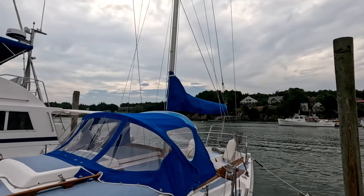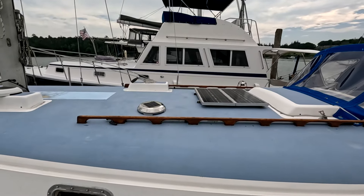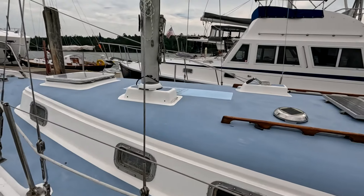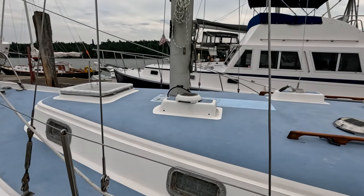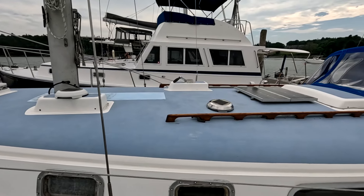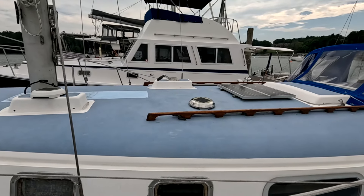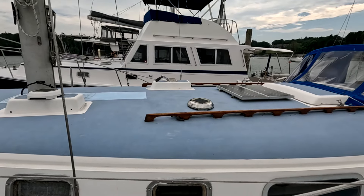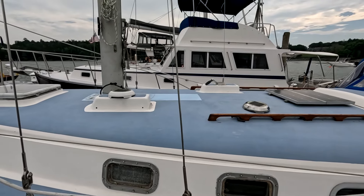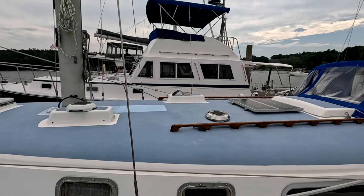We have two day-night solar vents — one over the salon table and one on a Dorada box over the head. They draw air out and keep the boat ventilated. They run during the day from solar panels and also have a battery that charges up during the day to run them overnight, so they run 24 hours a day.